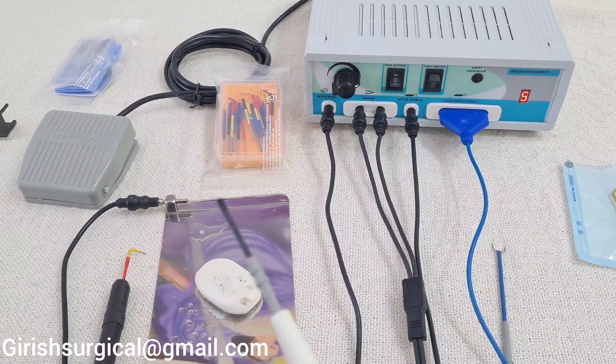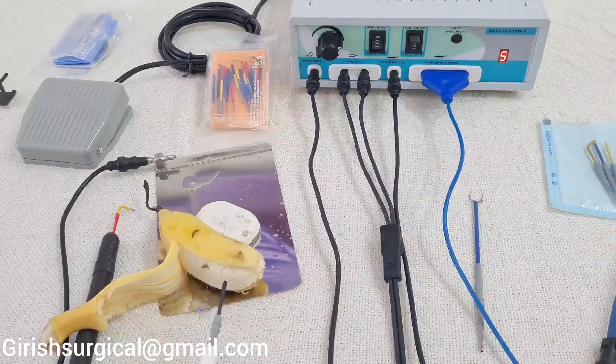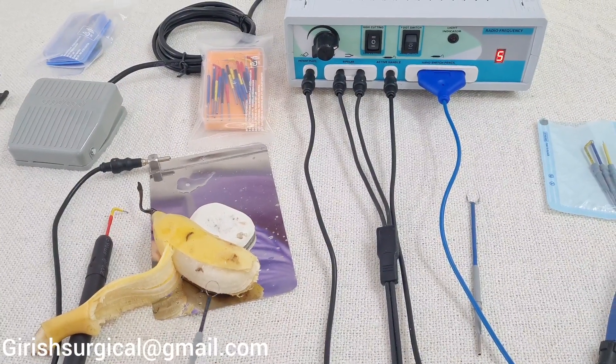This is the loop electrode we tried on the soap. Now we will try it on a banana.